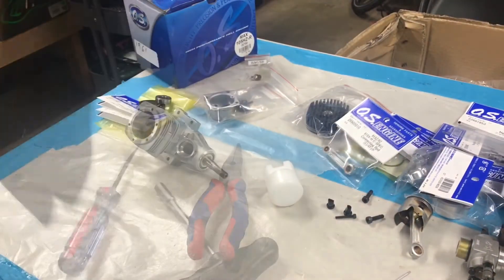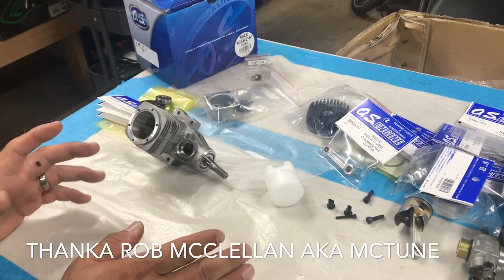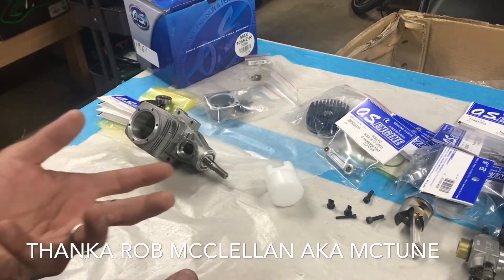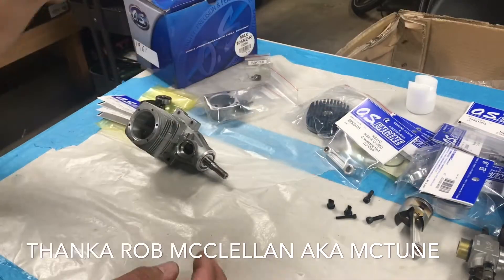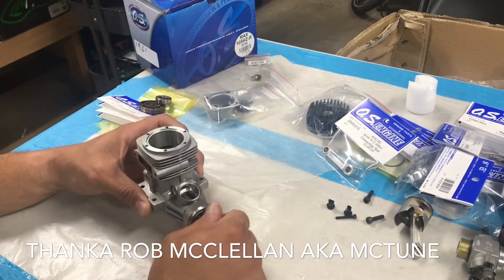Alright, so here we go — the oven trick. I do have to give props to Rob McClellan; it was not my idea. He's the one who recommended it and I've used it several times with great success, so thank you Rob.